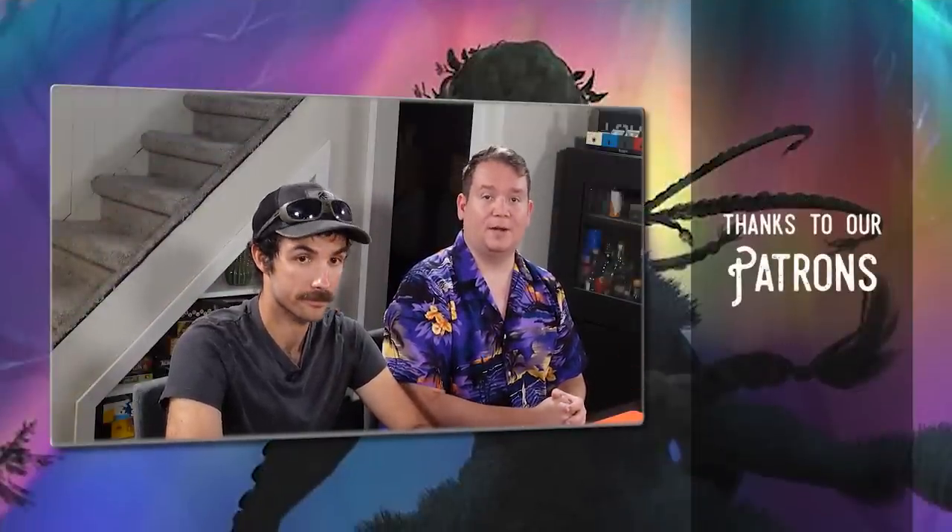Before wrapping up, Alex thanks Game Genic for keeping the lights on — they sell playmats, sleeves, and storage boxes available at your local game store. He also thanks their Patreons, who help support the channel. Finally, he reminds viewers to pledge to the Kickstarter for the limited-edition Spike Theater cereal playmat — the only reliable way to get one. Have a wonderful day.